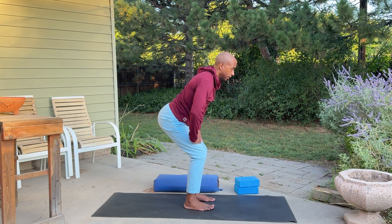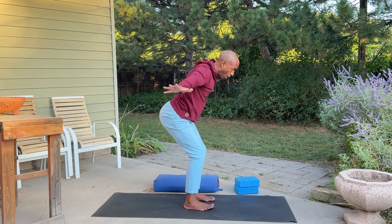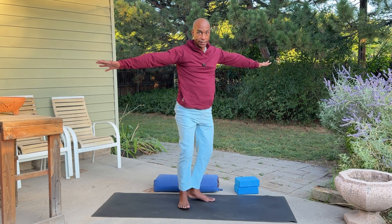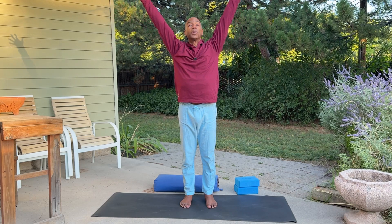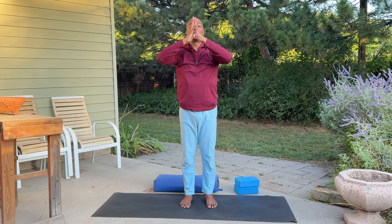If you feel strong and balanced here, extend your arms out to the side. Drive your heels down into the floor to help straighten the legs, then finish standing. Inhale, reach up, even tip your gaze upward. On the exhale, bring your palms together and down to your heart. Let's hold here, taking a breath or two.